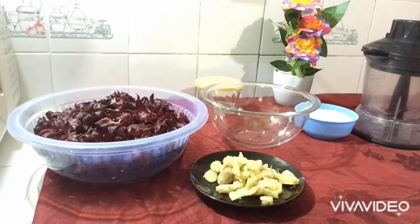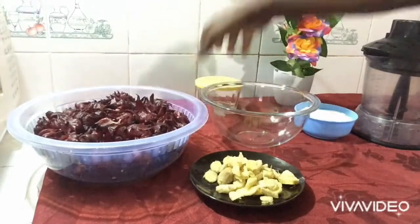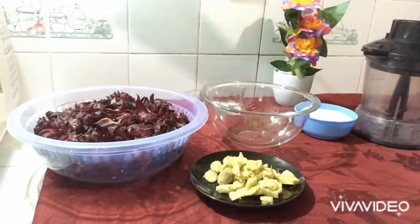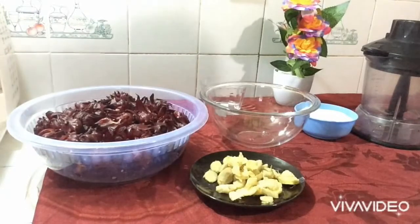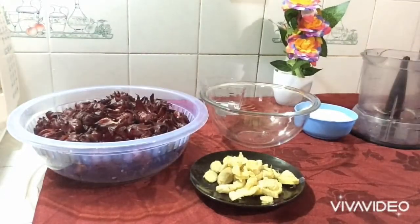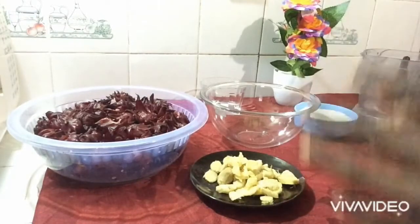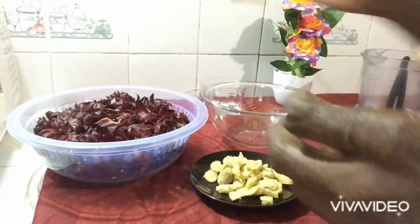Here I have my sour, ginger — you cannot make sour juice without ginger — my sugar, and a drink of white rum. Once your sour is washed and clean, you can go ahead and start blending.